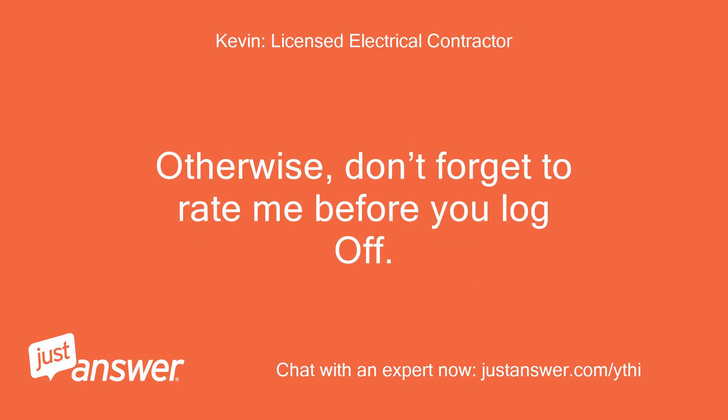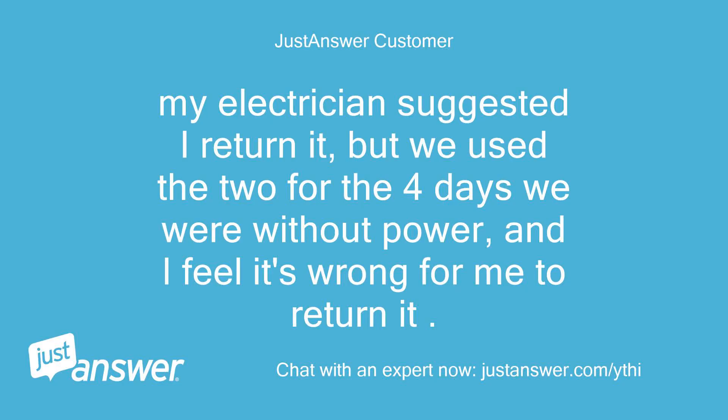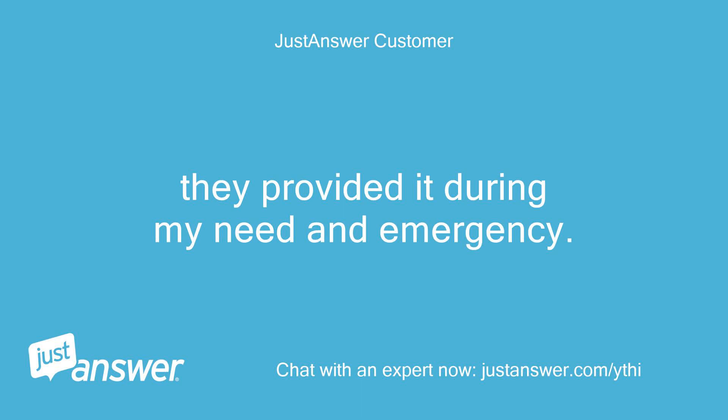Don't forget to rate me before you log off. Thanks, Kevin. My electrician suggested I return the cords, but we used the two for the four days we were without power, and I feel it's wrong for me to return them. They provided it during my need and emergency.